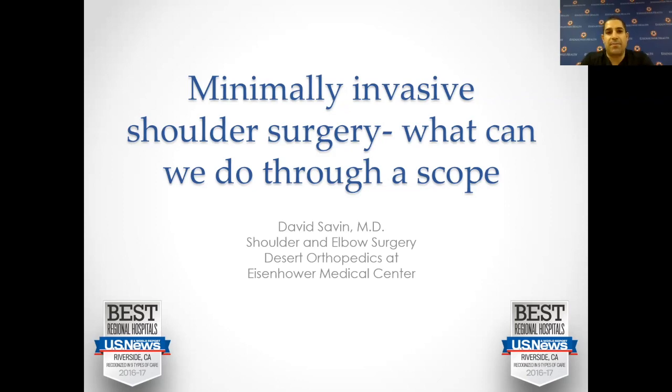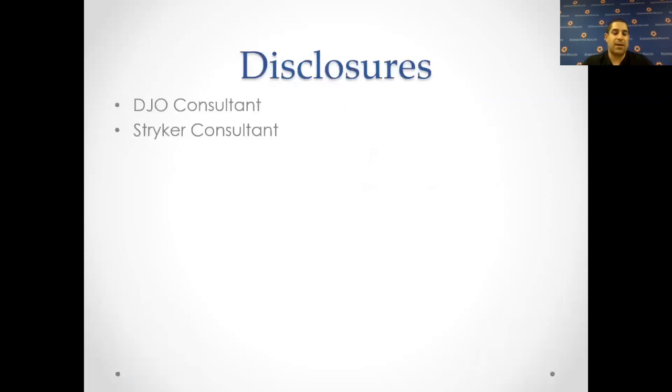Hello, and today we're talking about shoulder arthroscopy — minimally invasive shoulder surgery. What can we do through a scope? I'm Dr. David Sabin. I'm a shoulder and elbow surgery attending here at Eisenhower Medical Center at Desert Orthopedics. I do have a few disclosures, but none of them are relevant to this talk.